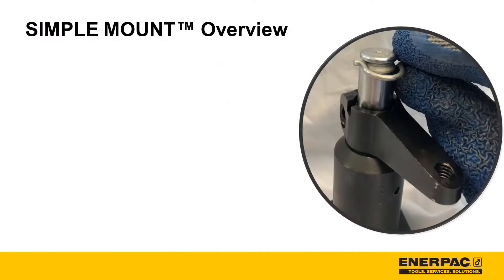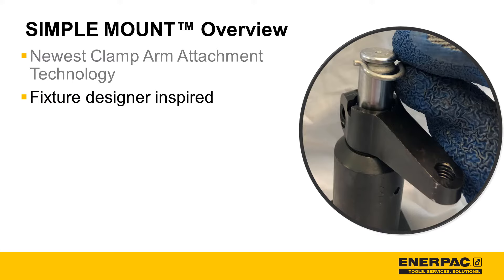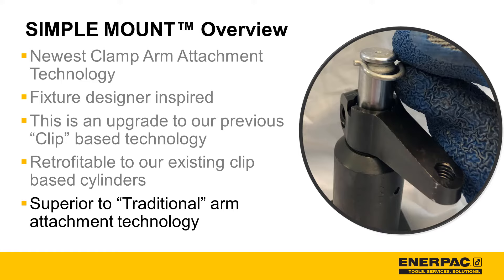Simple mount overview. Simple mount is Enerpac's newest clamp arm attachment technology. It's fixture designer inspired. This is an upgrade to our previous clip-based technology. It's completely retrofittable to our existing clip-based cylinders. Finally, it's superior to traditional arm attachment technology.